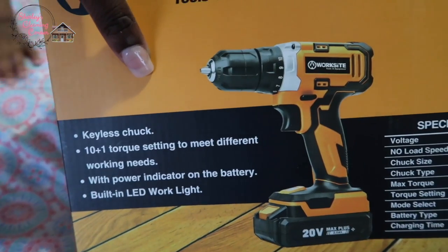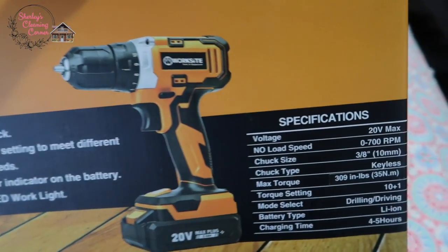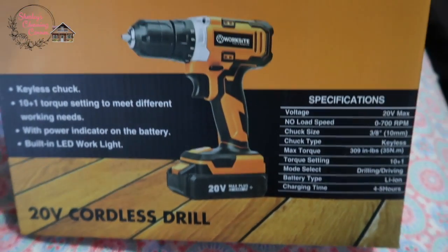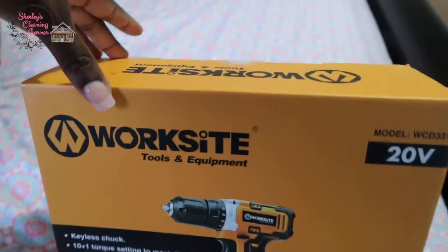It also has a keyless chuck. Those are the main specifications, and of course it is cordless. So let's open this baby up!